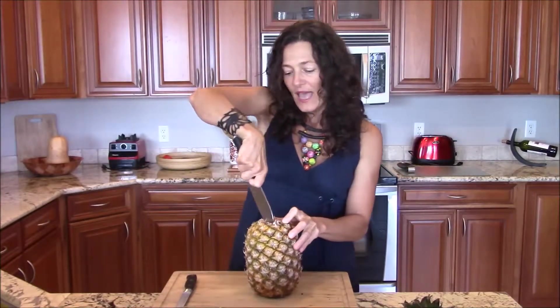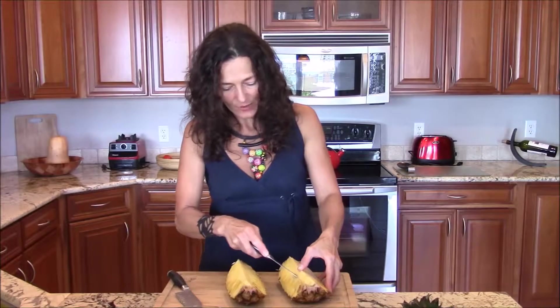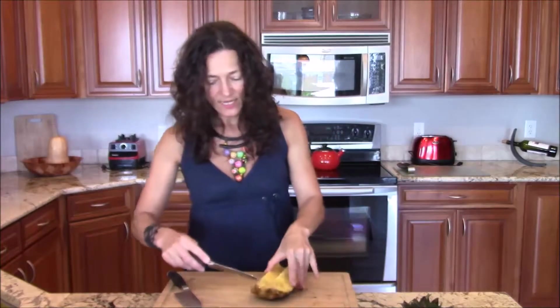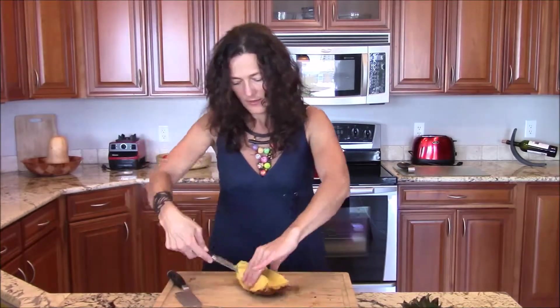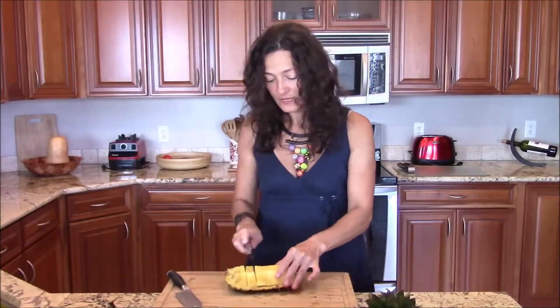We're going to cut the pineapple halfway lengthwise. Next, you extract the core of the pineapple — this is very acidic and very fibrous, I don't recommend you eat it. Then you take the knife and you go very close to the skin — big chunk like this. When you save it to serve to your guests, you will have the green part here. This is how you present it to your guests. It looks beautiful and impressive.